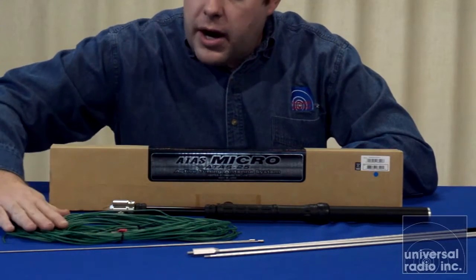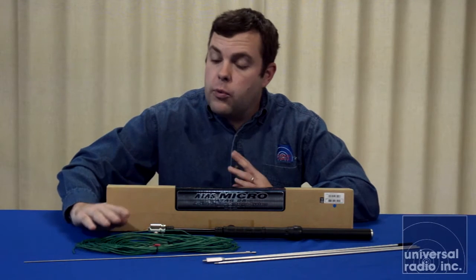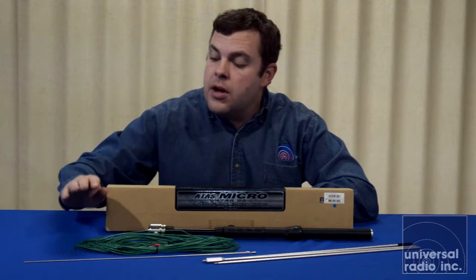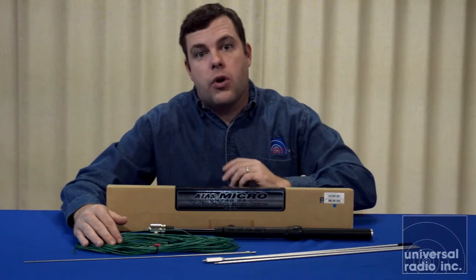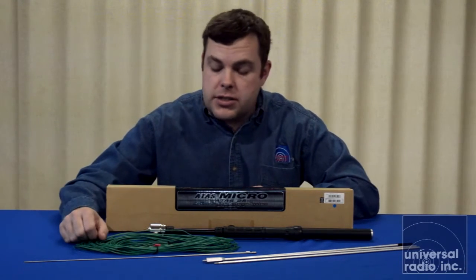The green wire — there are three different lengths. Depending upon what band you're working will determine whether or not you need all of them. But it gives you all of the counterpoises that you need to work basically 40 meters through 6 meters on the HF side.